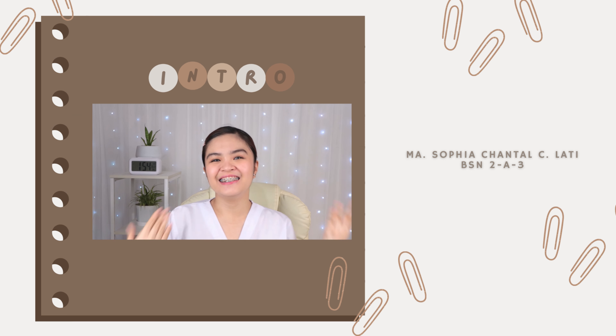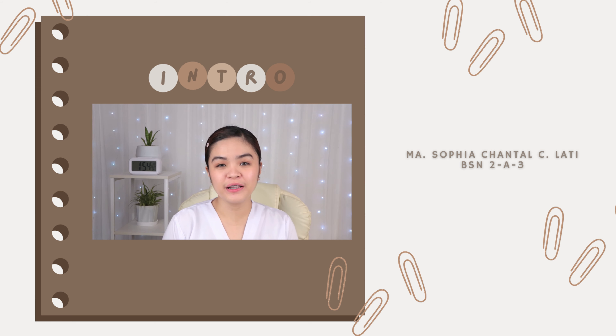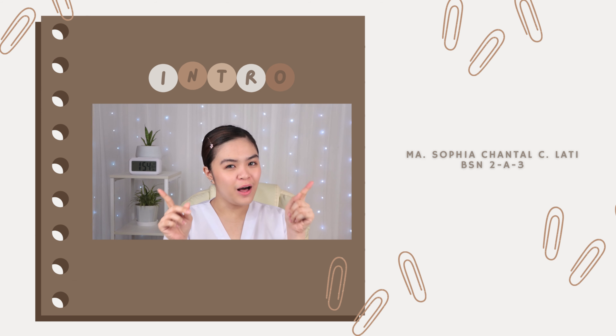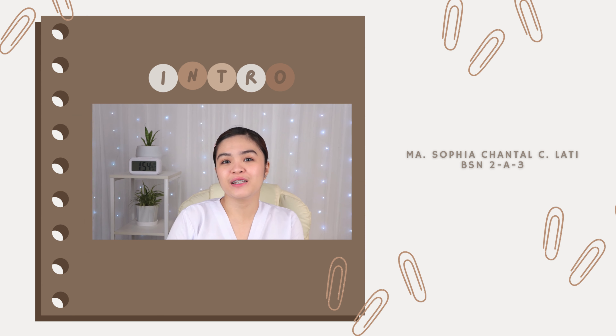Hello everyone, this is Chantal Latte, your student nurse. And for today's video, I will be showing you how to properly don the bag technique. But before we hop on to that video, I would just like to show you a short clip for you to know what is the meaning of bag technique, its purpose, and what are the materials that you will be needing to put inside the bag. So without further ado, let's get started.